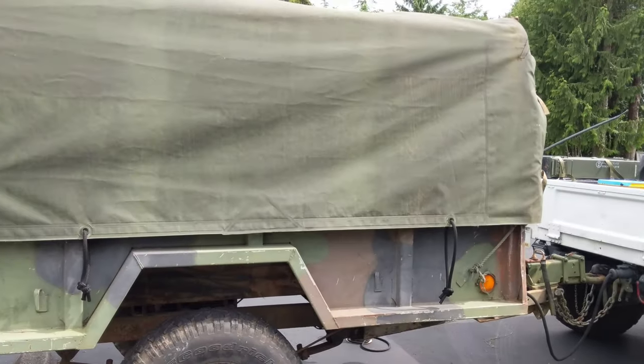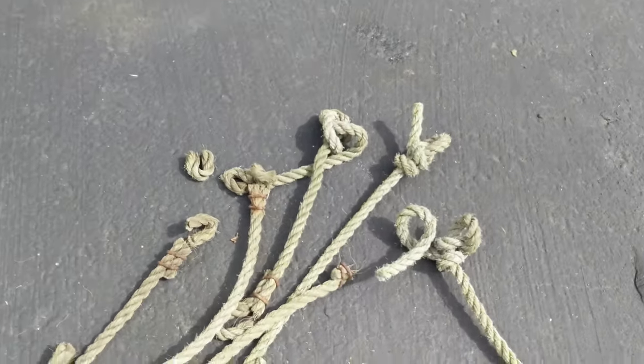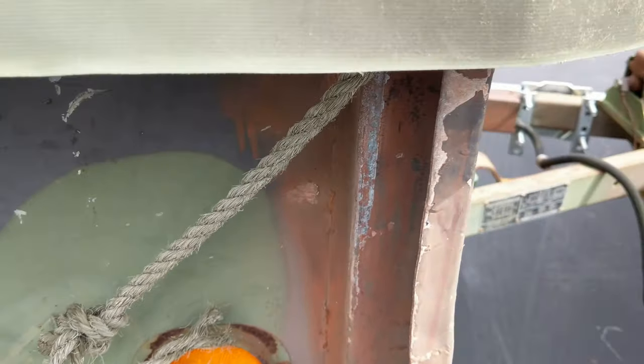As you can see, I have my trailer hooked up, and one of the first jobs I wanted to do with the trailer was get rid of these crappy old ropes that were used to hold the tarps down. They're pretty frayed and pretty destroyed. They cut up your hands and they're quite miserable to work with, as you can see here.